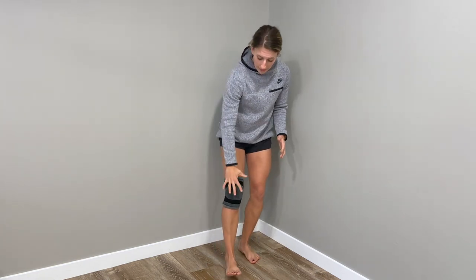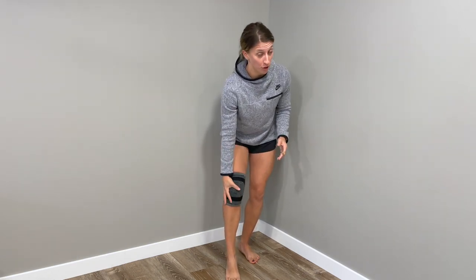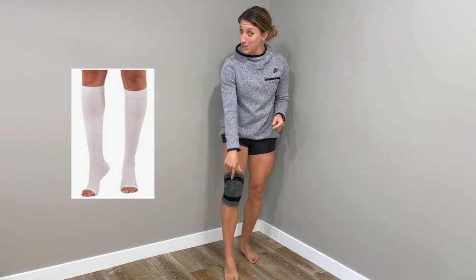You can get knee sleeves in neoprene or in a cotton form, but it is a totally soft brace. There are no hard parts in this brace. It's similar to a compression stocking if you've ever worn one of those, although easier to get on.